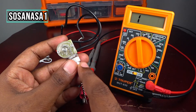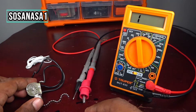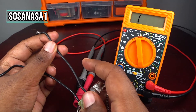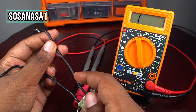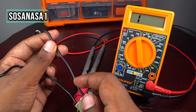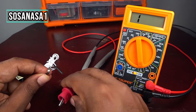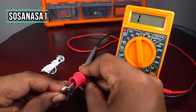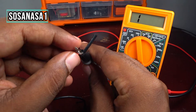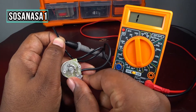We're going to test this fan switch using a digital multimeter. First, if you see, these two cables have the same color — black in this case — which means these cables have no polarity. I will take one and introduce it here. Ready. And now let's take the other and touch here. It's ready.